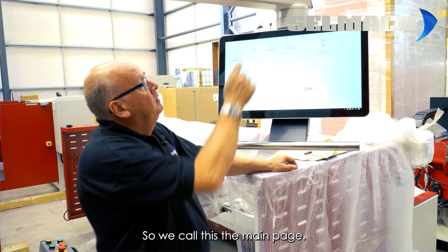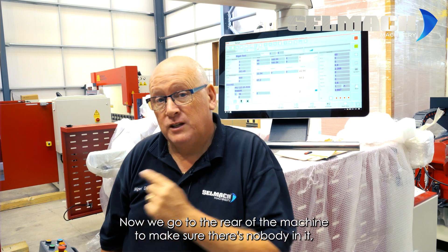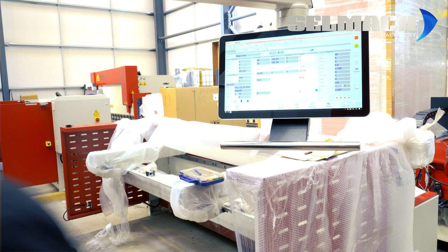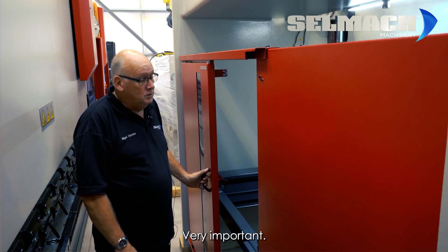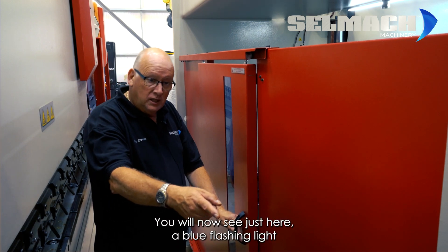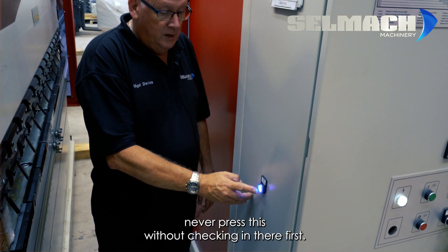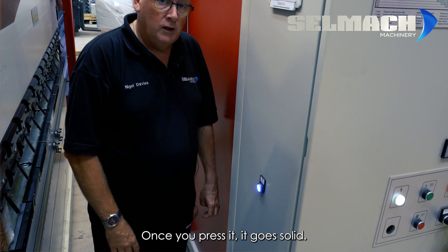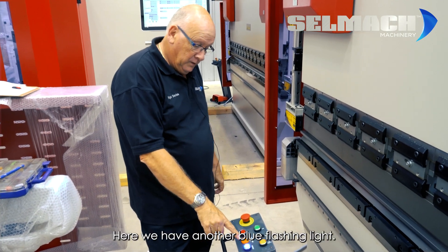We call this the main page. Press Manual. Now we go to the rear of the machine to make sure there's nobody in it, and we have to press a reset button. We make sure that there's no one in the back of the machine — very important — and we close the gate. You will now see a blue flashing light. Never press this without checking inside first.